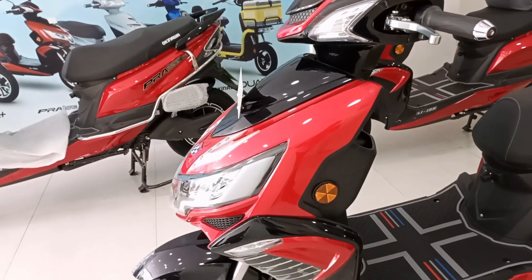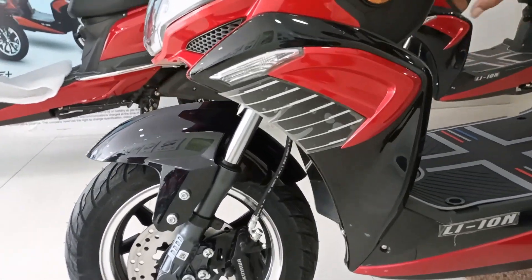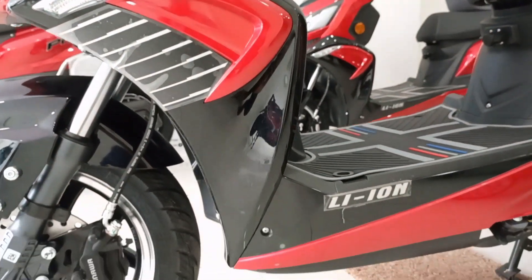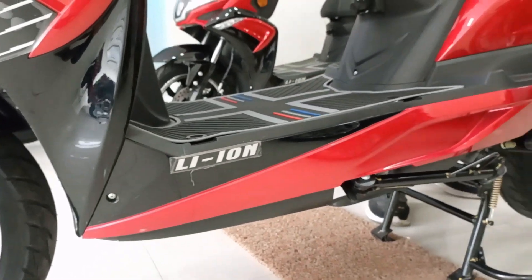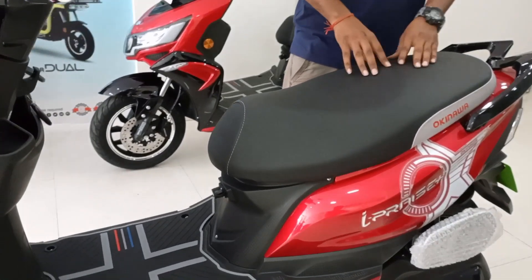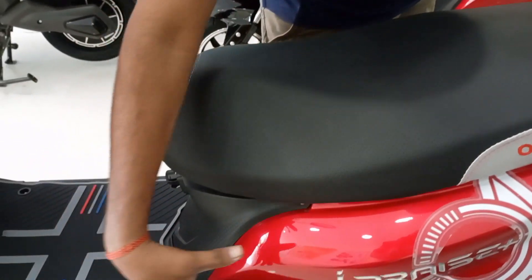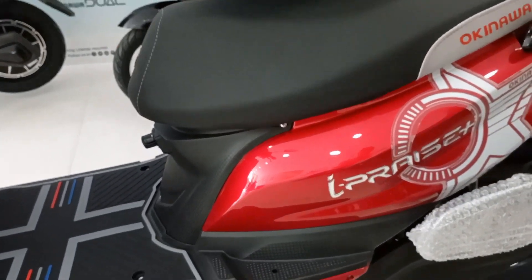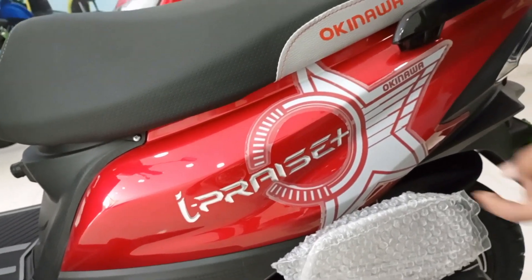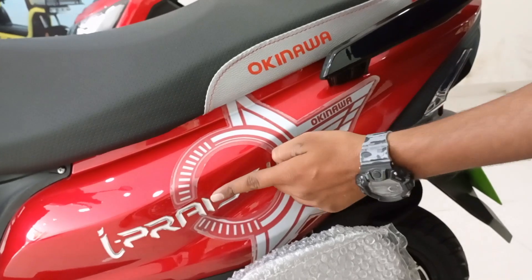Let's talk about the overall side portion. On the sides I can see two side reflectors, which is a good safety feature. There are seats for two people with very comfortable seat cushioning. Unlike the Okinawa Price Pro, which has no additional graphics, here on the Price Plus you can see some graphics applied on the side.